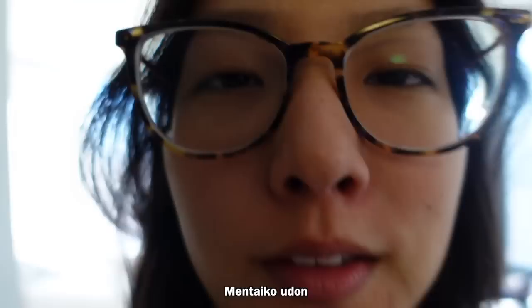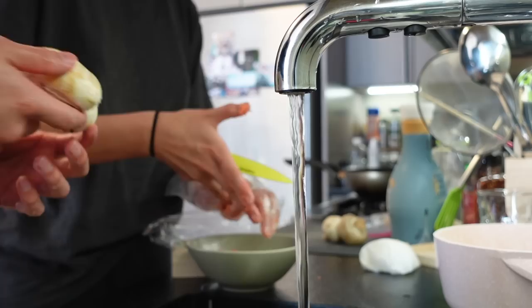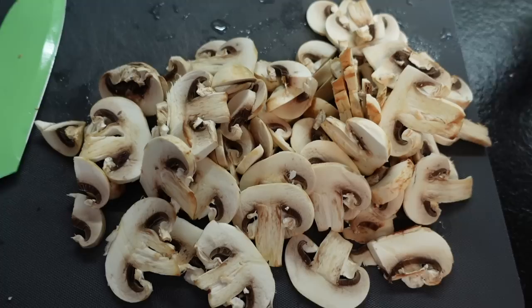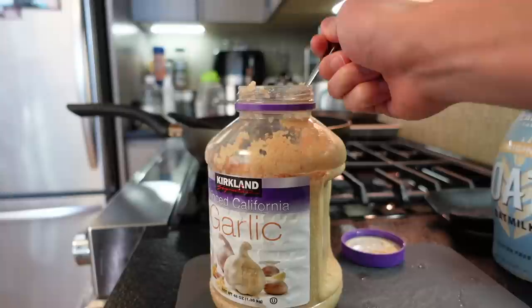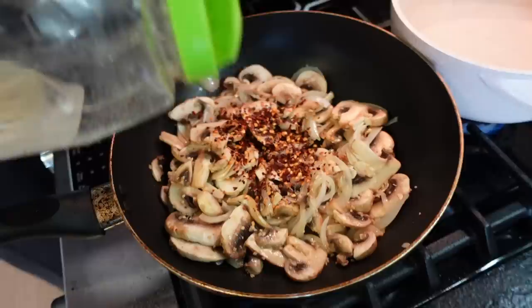We're going to be making mentaiko udon. Here is the cod roe — we're going to open it up and squeeze out the little eggs. We don't want to use the skin on the outside because the texture is a bit slimy. Then we've got to wash our mushrooms and cut them up until we have a big batch right here. It looks like a lot but it doesn't actually take up that much space once it's been cooked.